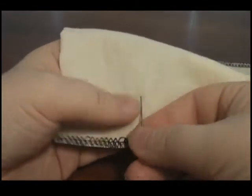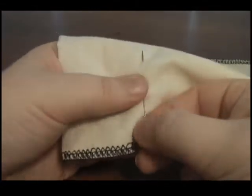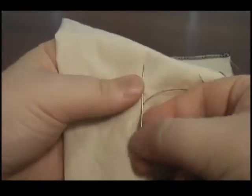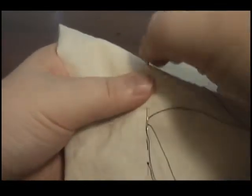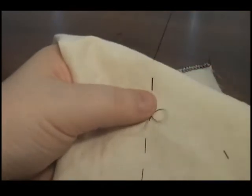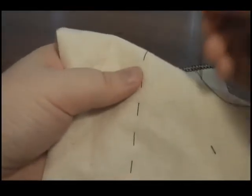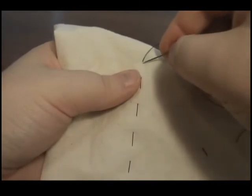Now you are ready to begin sewing. Once you have reached the end, you will want to secure your stitches. The easiest way to achieve this is with a backstitch.